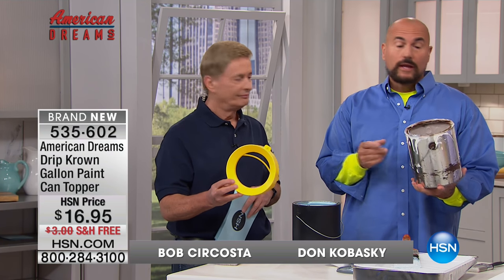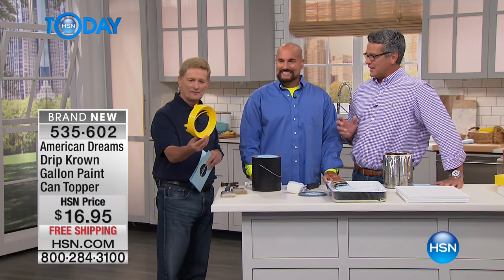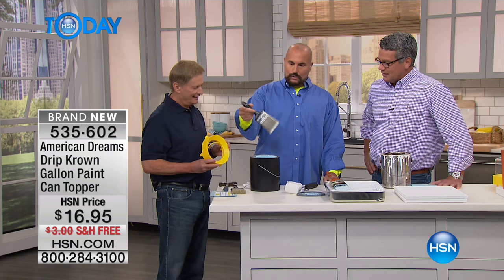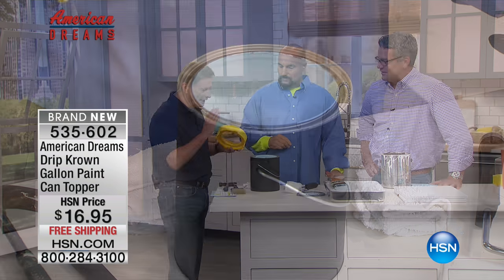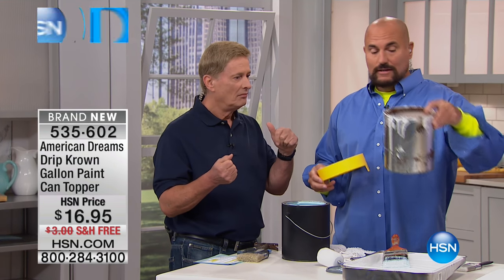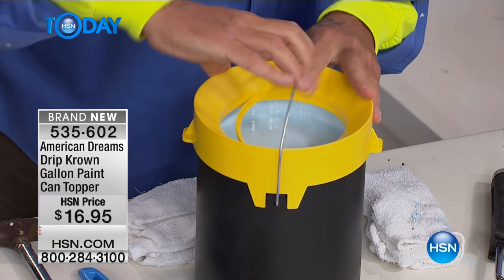I got tired of opening up the lids and finding spoiled paint, so I decided to take action. I invented the Drip Crown probably 20 years ago, but I finally took action after this can and others like it — I said, I can't take this anymore, there has to be a solution. There's nothing on the market like it. Let's put it on again for those just joining us — you line these holes up with the paint can groove, it fits on any one-gallon can of paint. Lock the bail wire into position, and that's not coming off. It's made in the USA, super high quality.